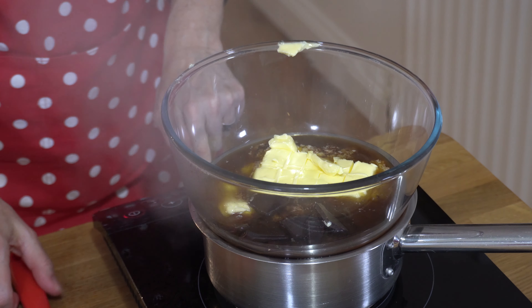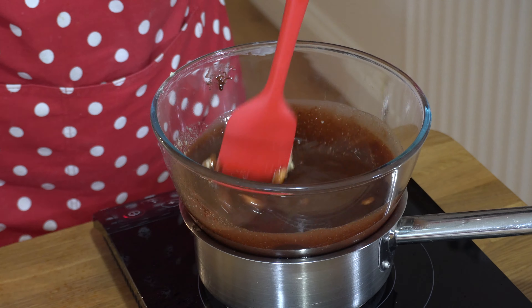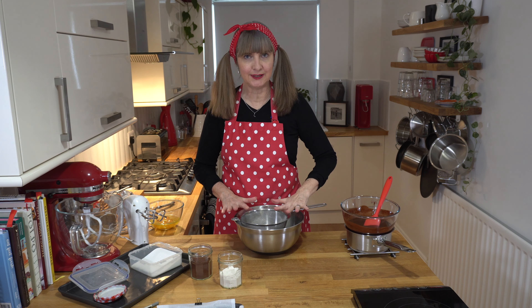I'm just going to turn it down — my water is splashing everywhere — and I'll give it a little stir. We're almost there. Our chocolate butter mix is all melted, so I've just set that to one side.